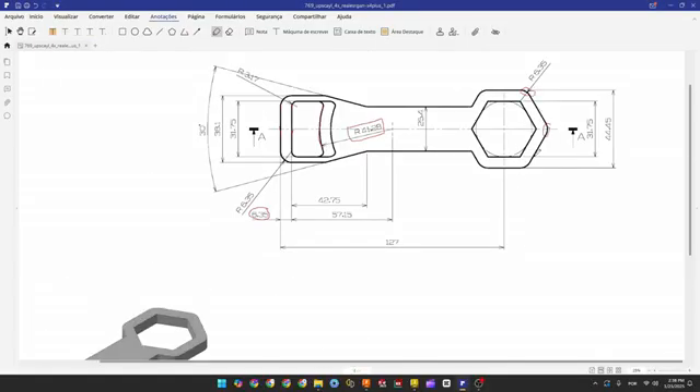Now let's make this chamfer. The chamfer here is 45 degrees — we have the same distance on both sides. We know it's 45 degrees because of the angle between these lines; if you make a line at 90 degrees, the bisected angle here is 45. Go to Fusion, select Chamfer, select this edge — 6.35 millimeters, Equal Distance. Press OK. We made this.